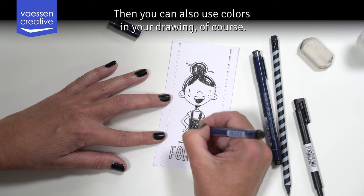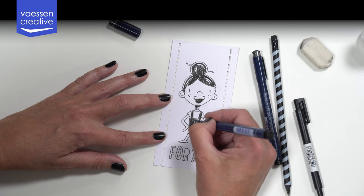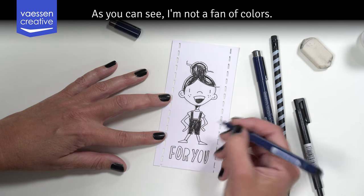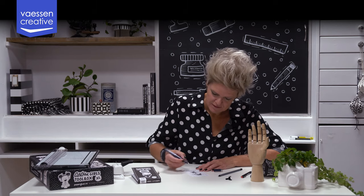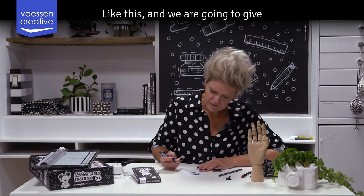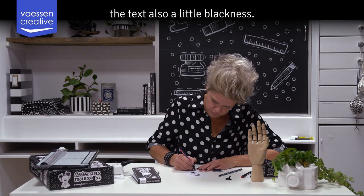If you are more of a fan of colors, then you can also use colors in your drawing of course. As you can see I'm not a fan of colors myself. We are going to give the text also a little blackness.